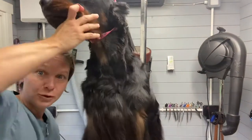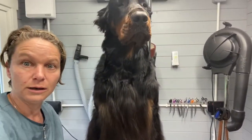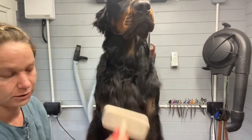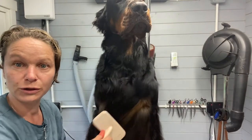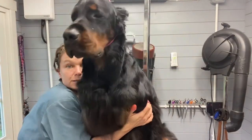So it is this front bit that we are going to work on now. He has got a fantastic front angulation and I want to open that up and make it nice and pronounced.